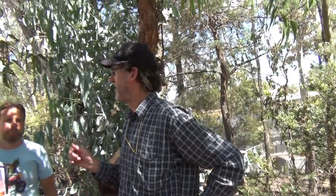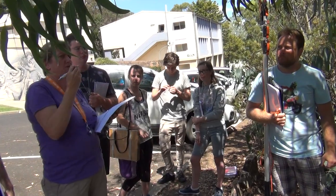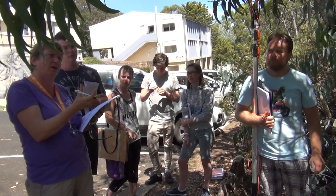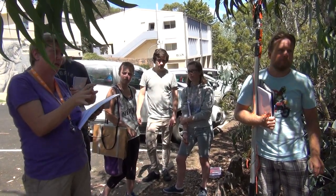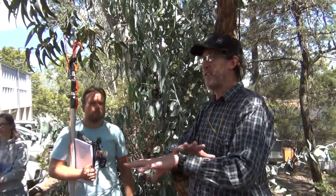Any questions? In Angophora the leaves were opposite decussate — yes, they're all opposite decussate. Thanks a lot. Let's stop now because it's just time.